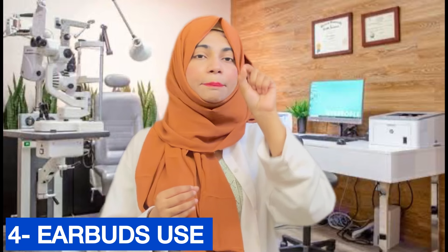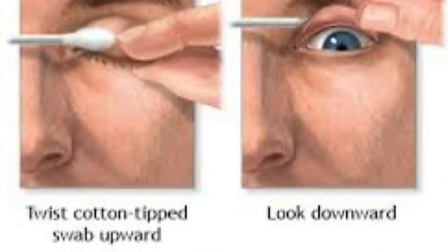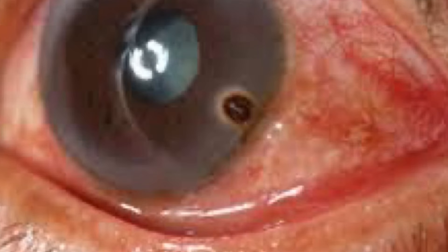Step four: You can use artificial eye drops. Put the eye drops into your eye to help flush out the foreign particle. If the particle comes out through the eye drops, take advantage of that. If it is movable, you can remove it using eye drops.